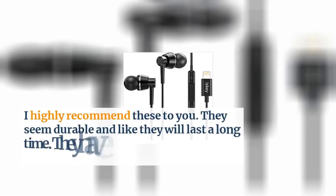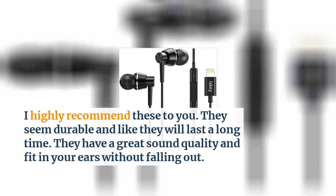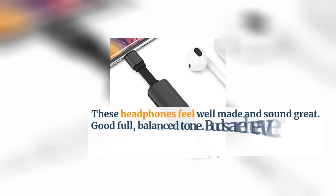They seem durable and like they will last a long time. They have a great sound quality and fit in your ears without falling out. These headphones feel well made and sound great.